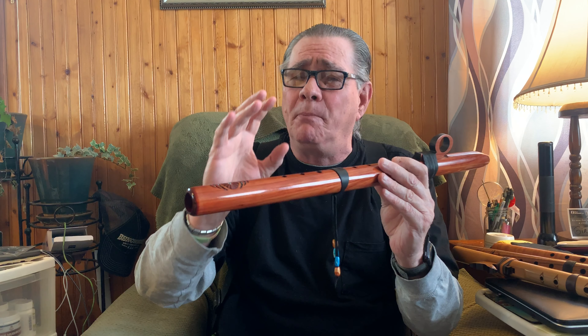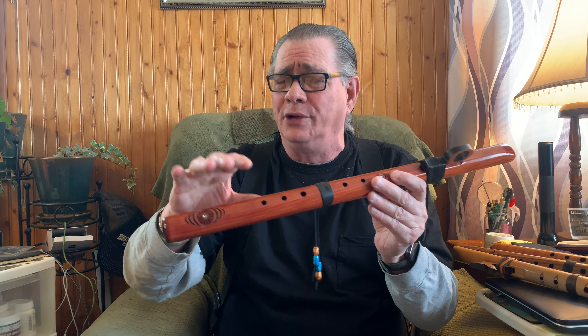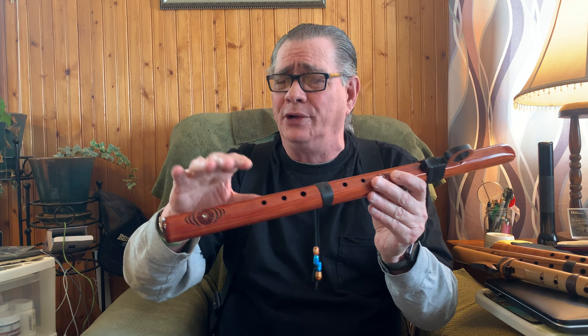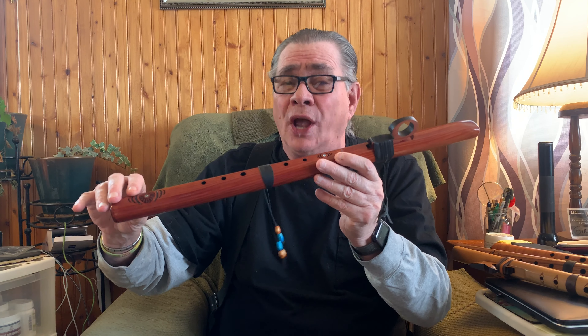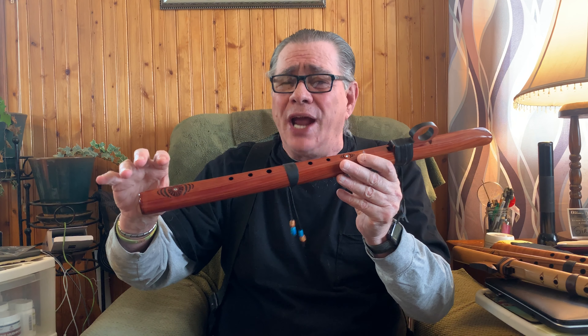Now pay attention here. Your lower octave notes are down here, and you have to blow a little bit softer on these lower octave notes, or otherwise you'll get a sour note. Trust me. And these notes up here on the upper register, you can blow a little bit harder. The amount of air that you're putting into this flute means everything. Because if you get the wrong pressure through this flute — if you're blowing too much air, too much volume of air — you get sour notes.